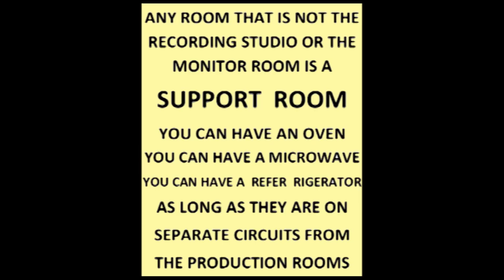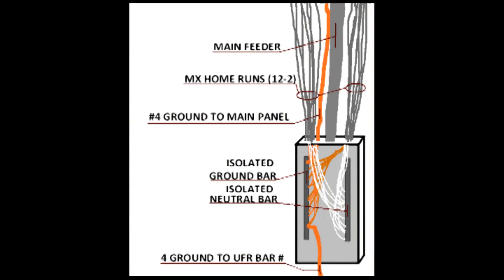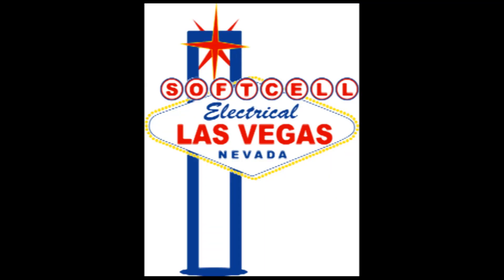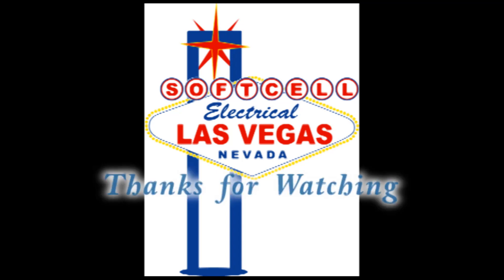Support rooms: any circuits run to these rooms can be shared with each other, but must never be shared with the recording rooms. Microwave ovens, refrigerators, exhaust fans, or ceiling fans should be kept away from the recording rooms. Make sure everything is grounded really well. If you can think of something else, you're always welcome to comment on this channel — no pre-screening, no censorship. Thanks for watching, and have a great day.